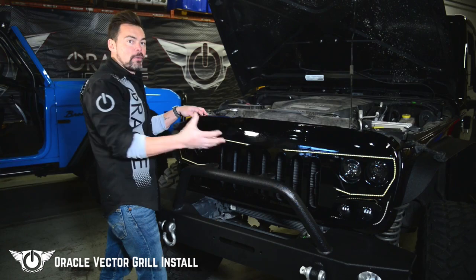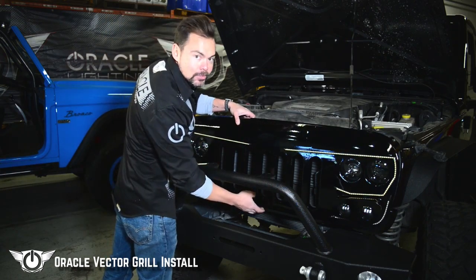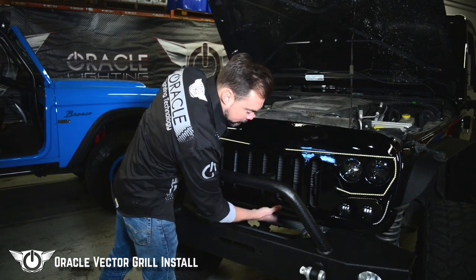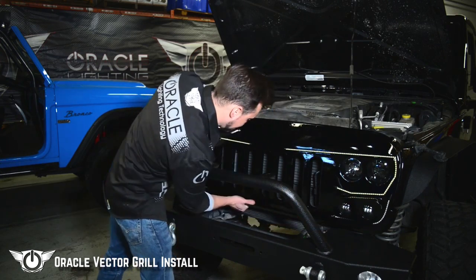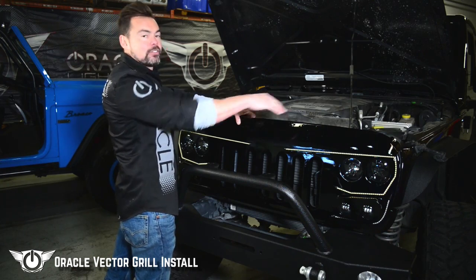We've got everything plugged in so now we're going to go ahead and mount the grille. We're going to start at the bottom — in the center there's a pin here to align everything. We're going to get that lined up; it goes into the round hole. Everything else is going to go into these slotted holes. We're going to snap these clips right in place, and then reinstall the clips across the top as well.